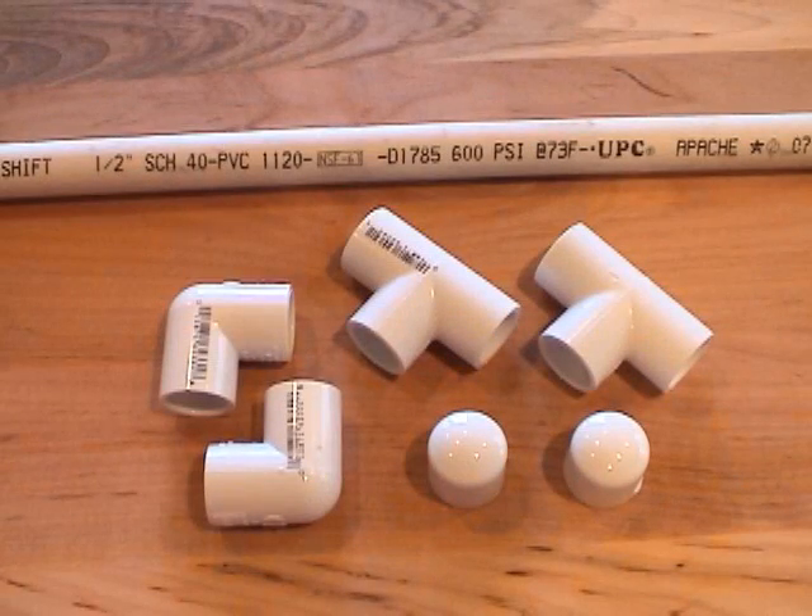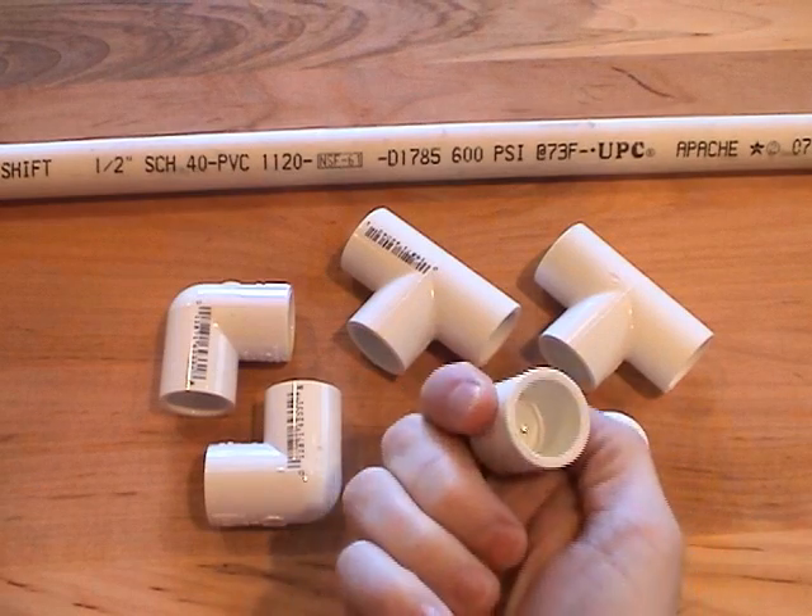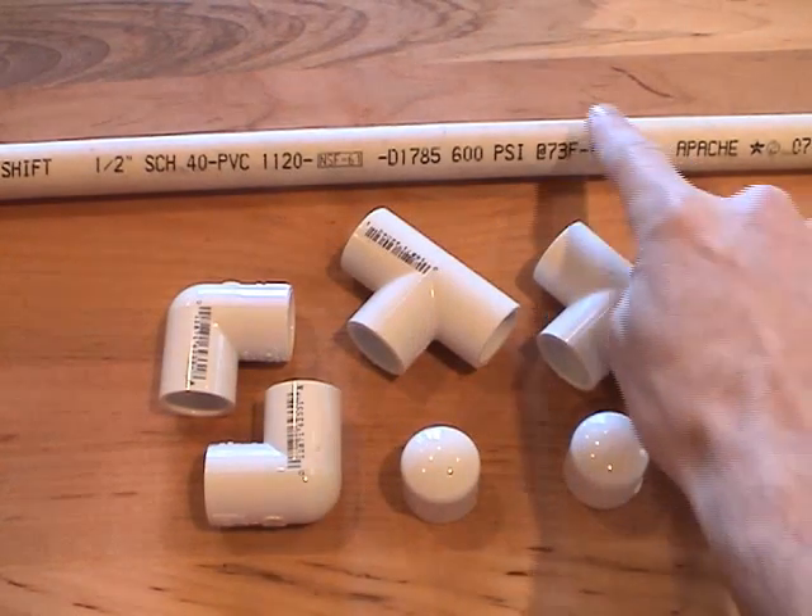The only materials you need are half inch PVC pipe and fittings. You need two elbows, two caps, two T-joints, and some pipe.